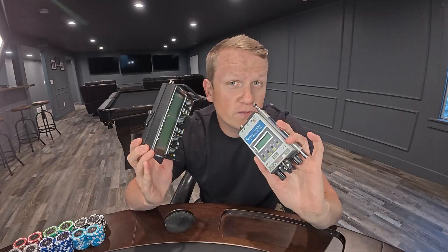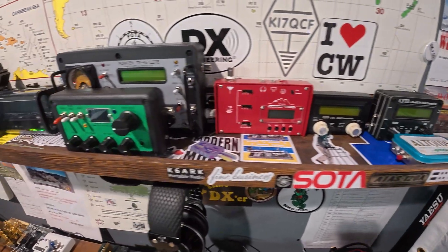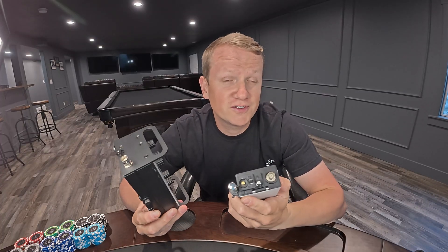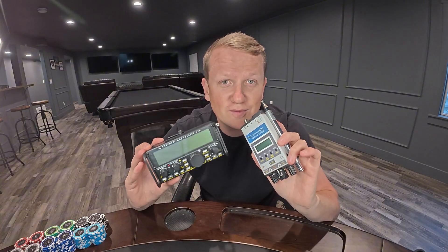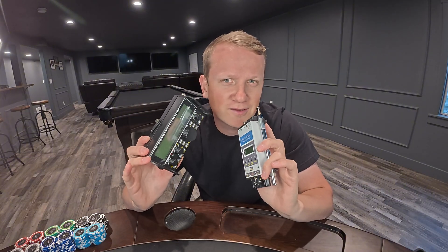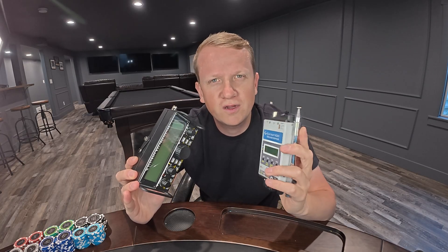Number three is QRP radios — small 5 or 10 watt radios that are perfect for field operations. Field operations is really how I became aware of CW, and the small radios with how cool and packable they are — whether summiting mountains or hopping on a flight to Tokyo, Japan and keeping it in your carry-on — these are the definition of cool. QRP is extremely lightweight, extremely practical, and convenient, and you'll be pretty surprised what you can do with 5 watts.